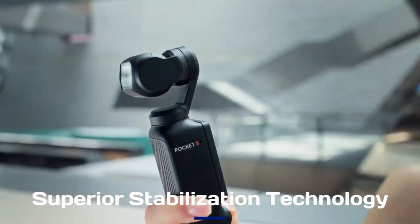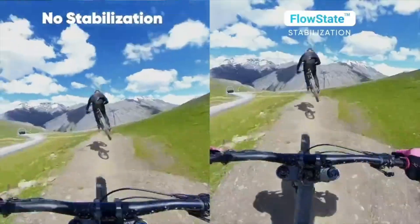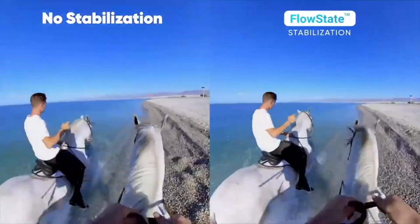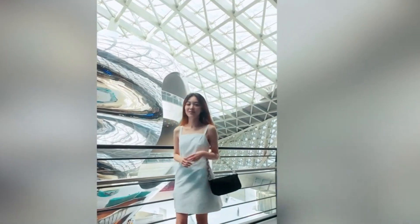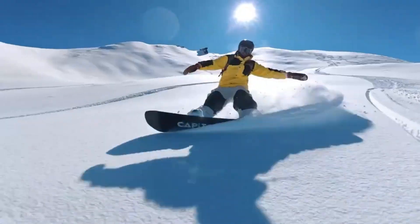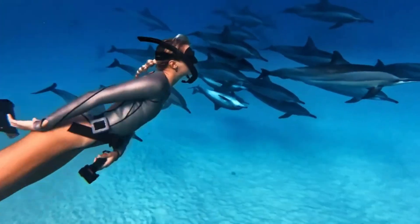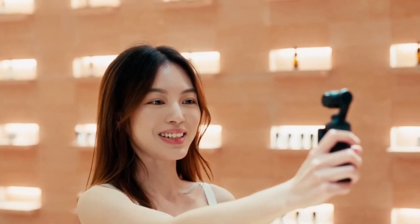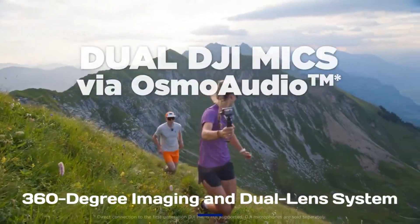Superior Stabilization Technology. As with DJI's other cameras, stabilization is expected to be a key feature of the Osmo 360. Leaks hint at a new stabilization algorithm specifically designed for 360-degree content, potentially integrating gyro-based hardware stabilization with powerful software correction. This hybrid system could eliminate jitters and ensure smooth footage even in dynamic shooting scenarios, setting it apart from other 360-degree cameras.